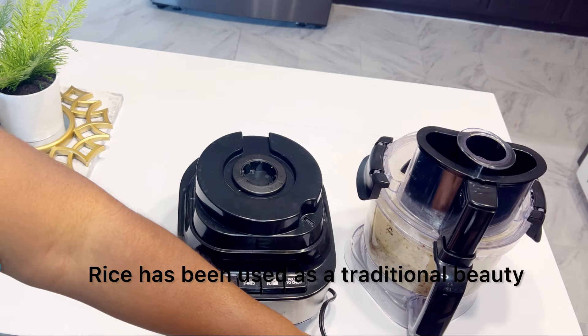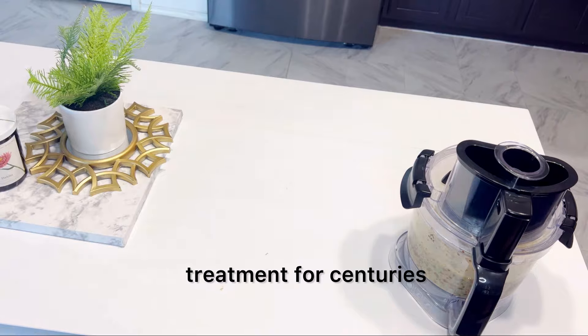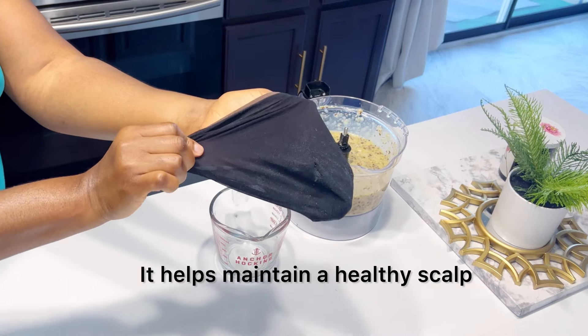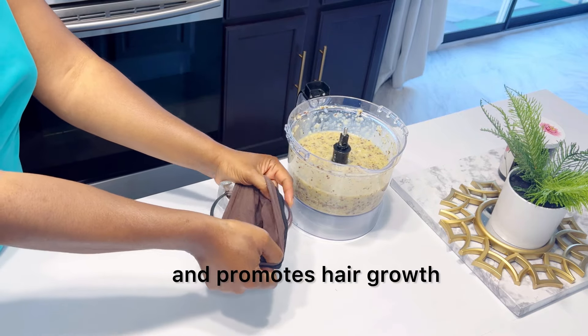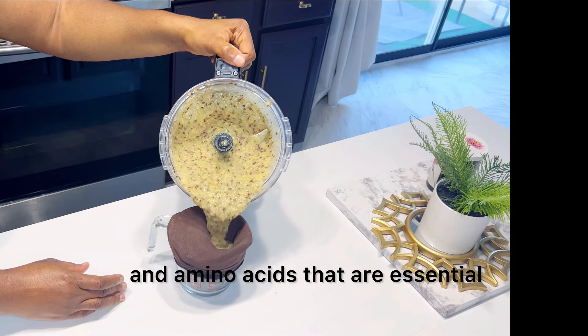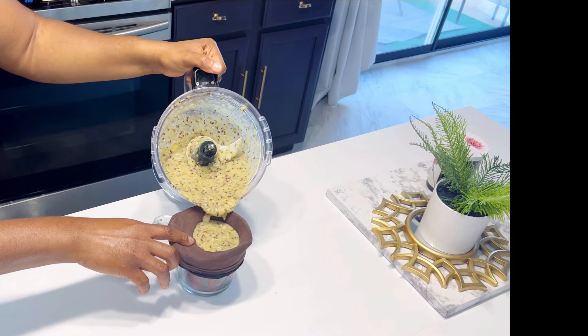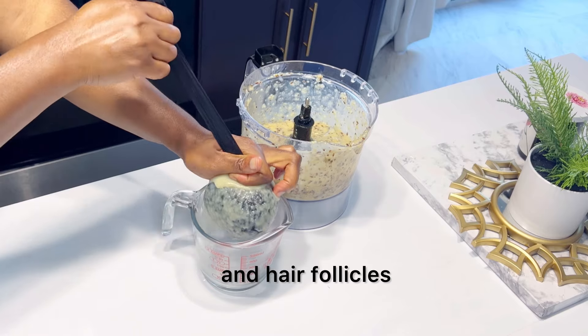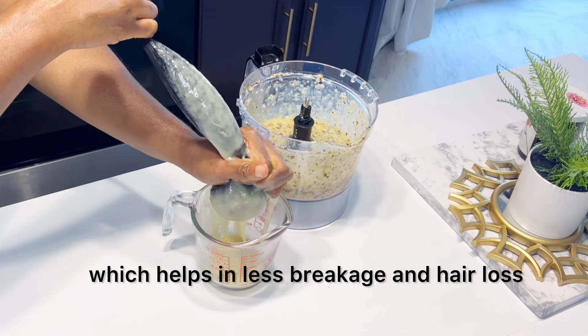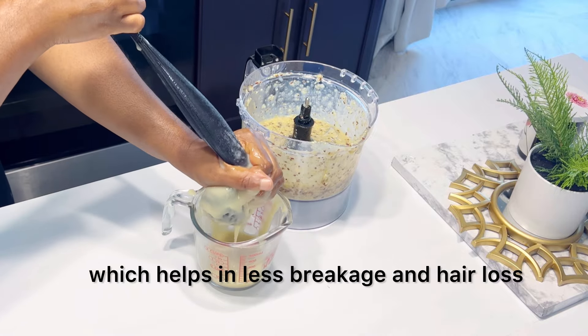Rice has been used as a traditional beauty treatment for centuries. It is said to make the hair strong, helps maintain a healthy scalp, and promotes hair growth. It provides vitamins, minerals, and amino acids that are essential to the hair. It nourishes the scalp and hair follicles, and it also improves hair elasticity, which helps with less breakage and hair loss.